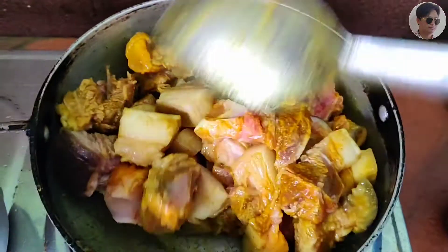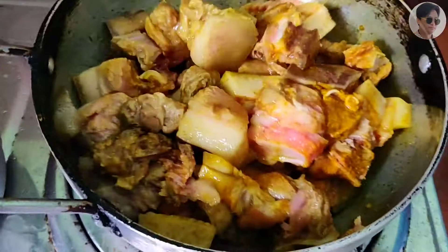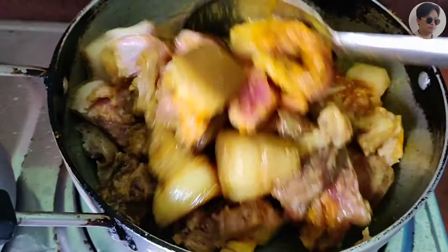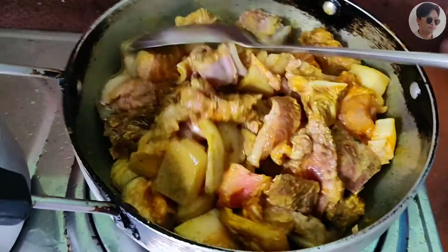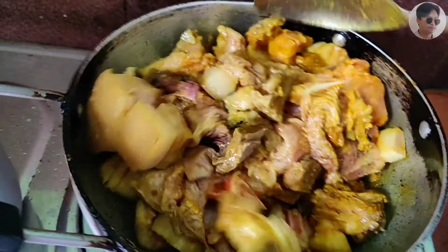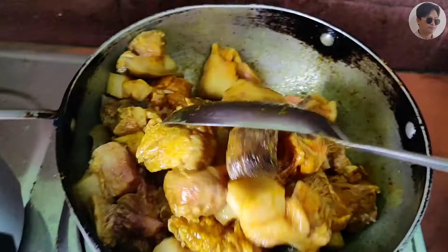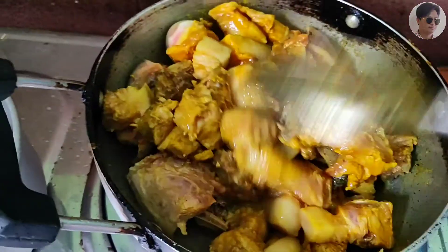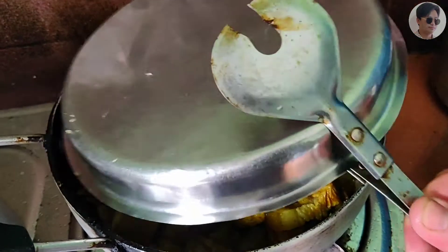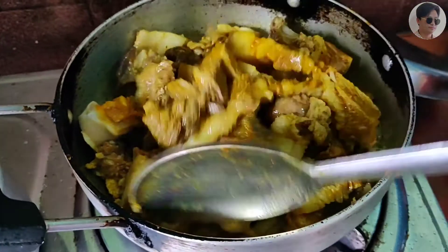We will cut the meat and then we will cut the flesh and then we will cut the meat. So I cut down the meat.